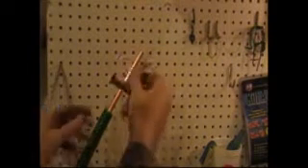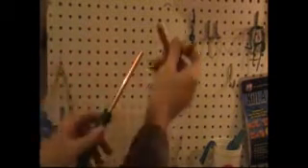Here I'm slipping the soft copper into the hose that I bought, and it went right through there — no soap or anything. It just slipped right in there, not a problem. Now that I've got that on there, I can start working on the ends.